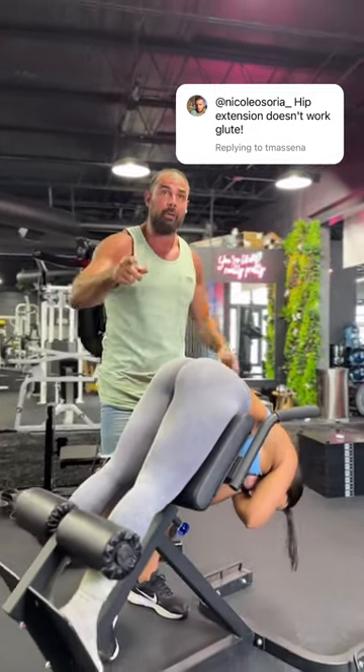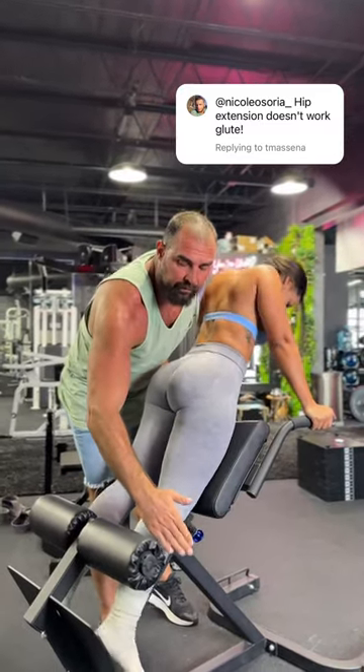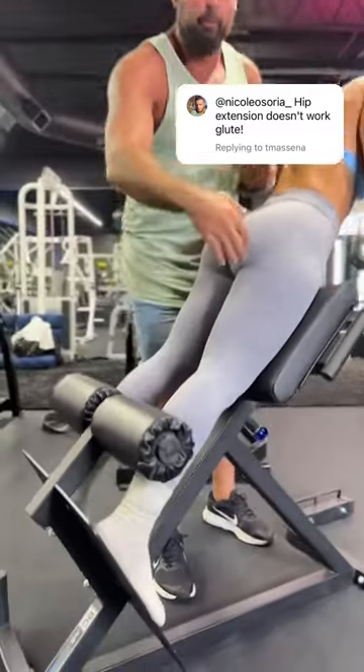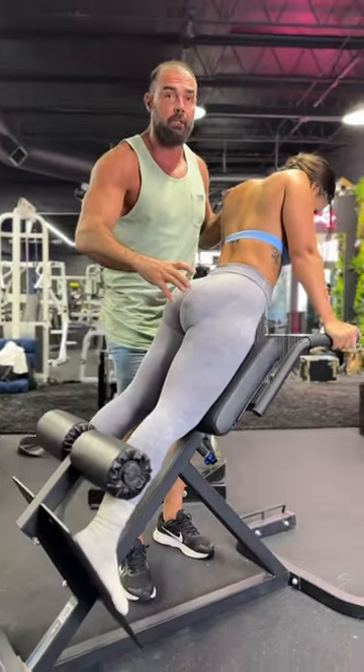Along the way we realized we can use the 45 degree hyper to target the glutes. You're going to do two things. One, turn your feet out 45 degrees. This puts the hips into hip external rotation, which allows for a stronger glute contraction at the top.